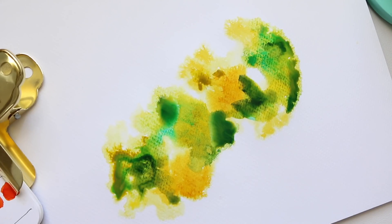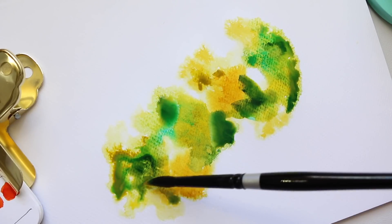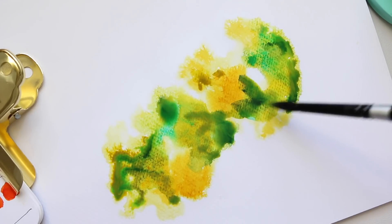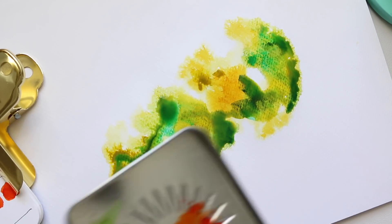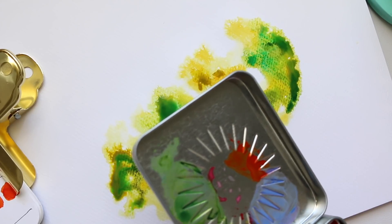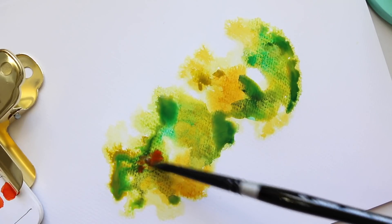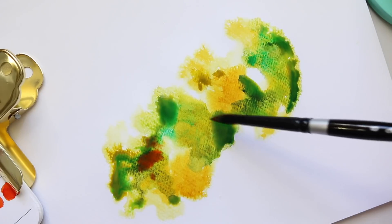I'll take a bit of yellow again. I also have some quinacridone deep gold — I wonder how that will work. I hope it's not going to be too much. No, that actually works quite beautifully.